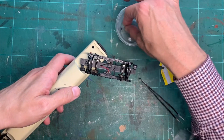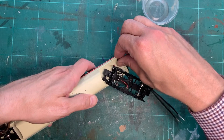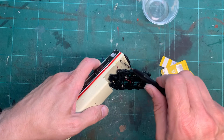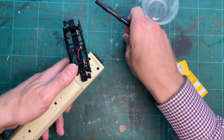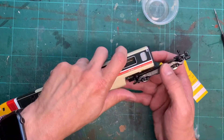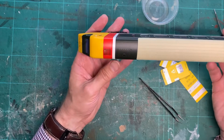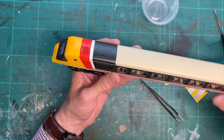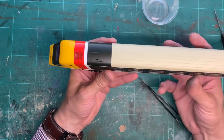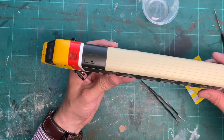The last two screws go at the back of the coach. Humpty Dumpty is back together again! So I hope that helps with understanding where all the clips are in the body and how best to use plastic shims to unclip everything. Any questions, leave them in the comments below.